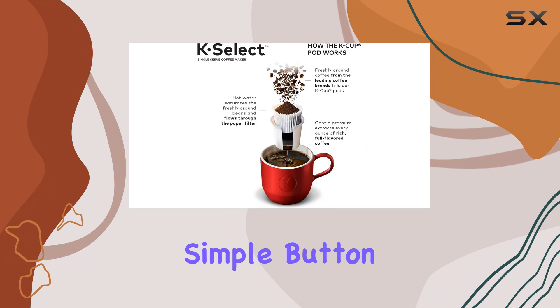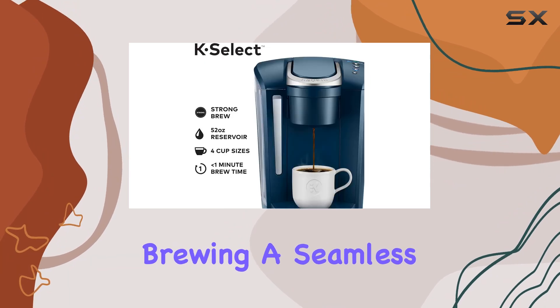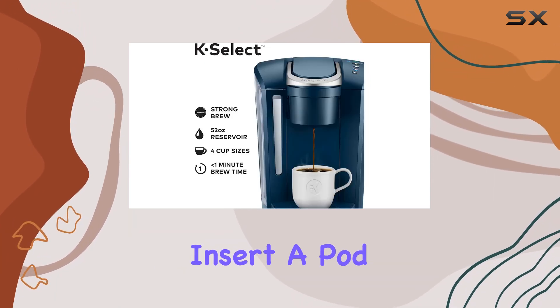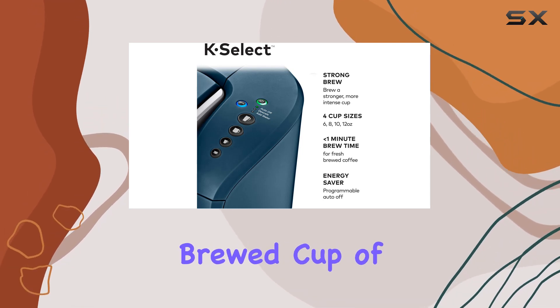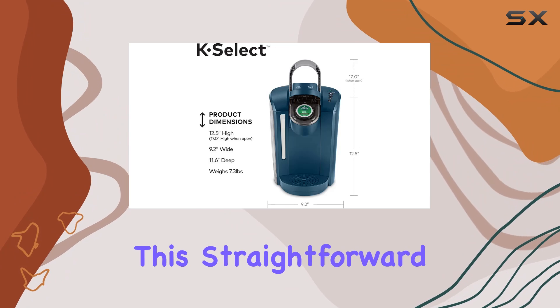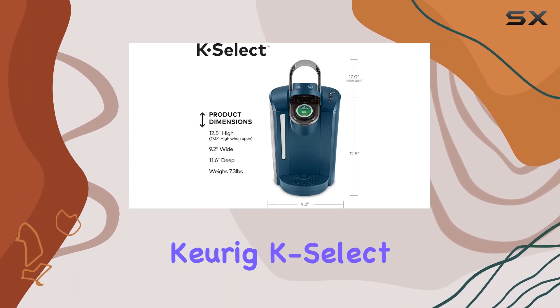Simplicity is key with the Keurig K-Select. The machine operates with simple button controls, making brewing a seamless process. Just insert a pod, select your desired cup size, and in under a minute, you'll have a perfectly brewed cup of coffee. It's this straightforward operation that endears the Keurig K-Select to many users.